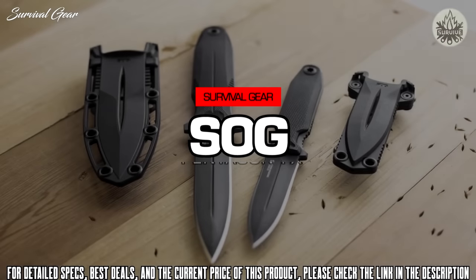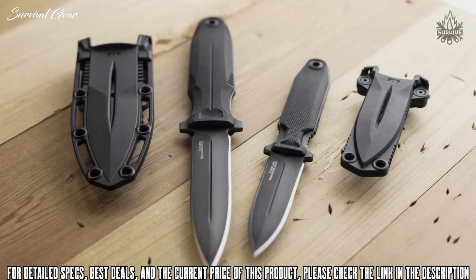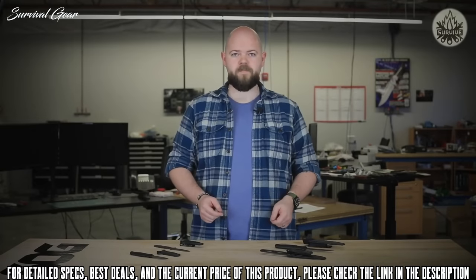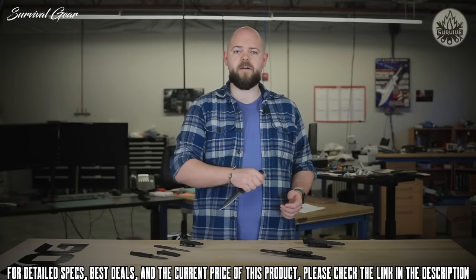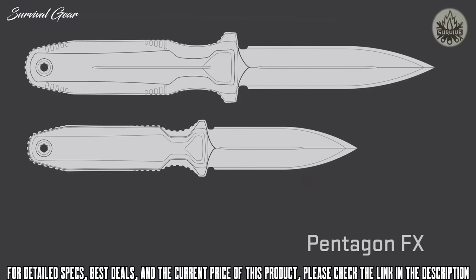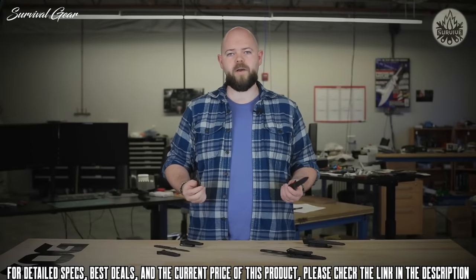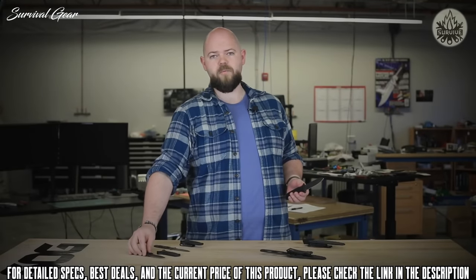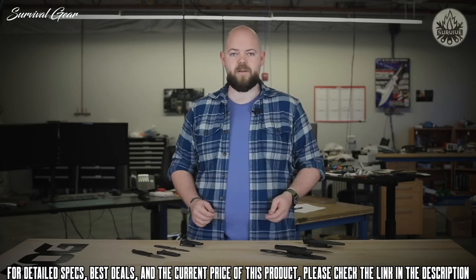SOG's brand was built on fixed blades made for military and uniform professionals. Their updated Pentagon fixed knives build on that tradition. Pentagon FX adds a fixed blade option to the next generation Pentagon family, with a full-sized 4.8-inch blade and the Cobra at 3.4 inches. Both are a ground-up redesign of the popular Pentagon Dagger for superior function, durability, balance, and piercing ability.